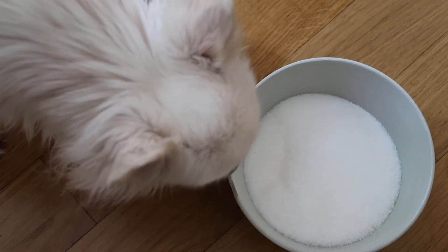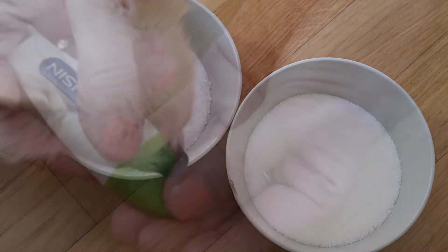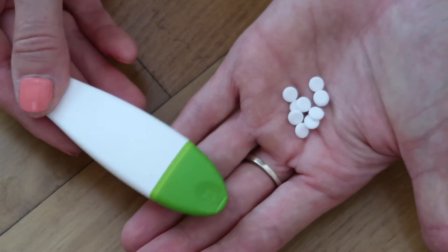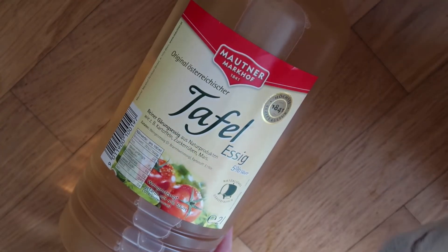A doggie snout is checking out the sugar and the salt. But don't worry, he doesn't lick it, he just sniffs on it. Then we have stevia sweetener and last but not least regular vinegar — and another snout.